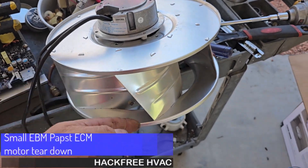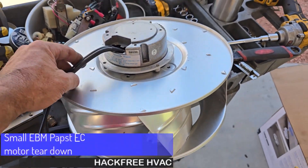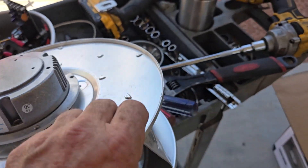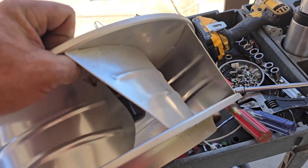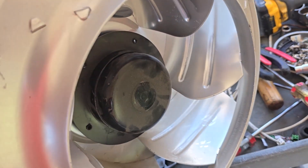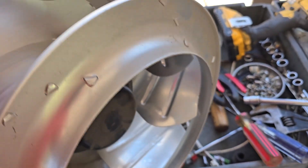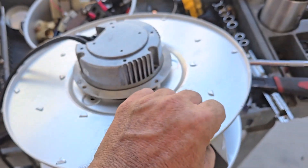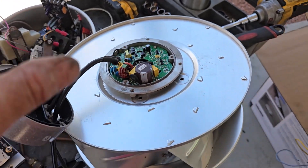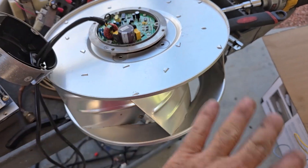Check it out — this is one of those reverse incline fan motors. You always wonder how the heck you're supposed to get these apart, because you can't get the motor out and the screws are often hidden. Here's how you actually have to do it: you have to take the motor apart. It's not made to do this, by the way — they intend for you to change it all as one piece.